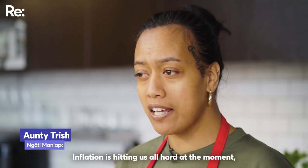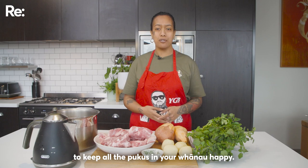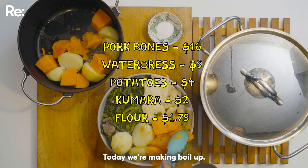Inflation is hitting us all hard at the moment, so here is another cheap and easy recipe to keep all the pukus in your whānau happy. Ko te kai o te rā, he boil up.